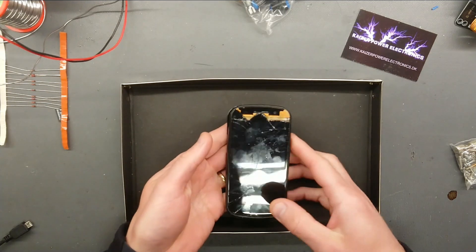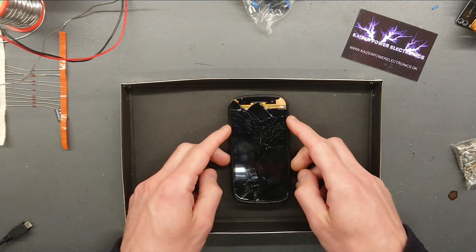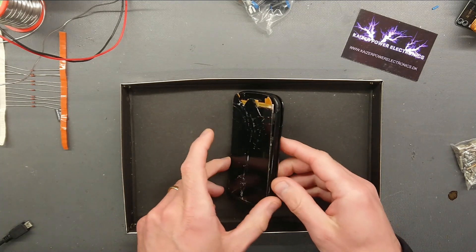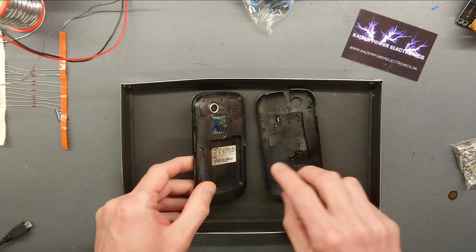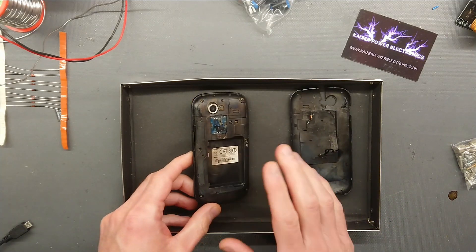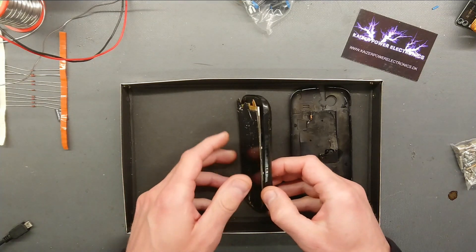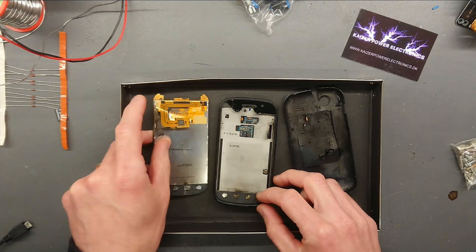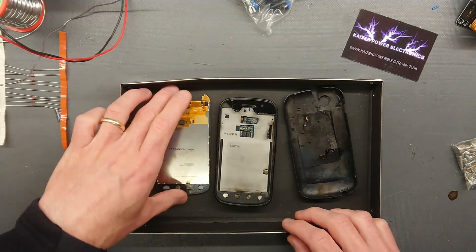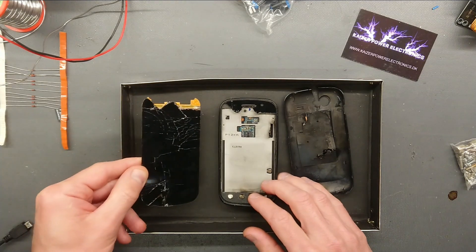The Samsung Nexus Google phone took quite a beating. This was without a battery installed, but nonetheless the explosion that happened inside this unit blew it completely across the workshop, which none of the other phones did. This actually went flying to the opposite side of the workshop.